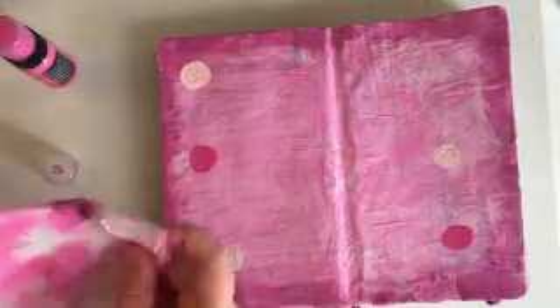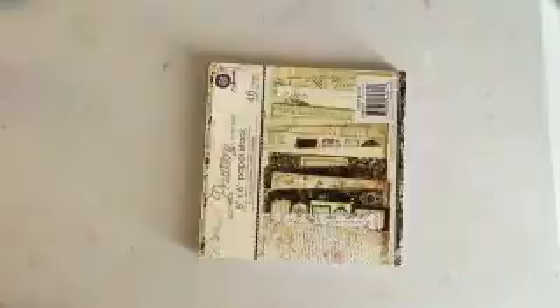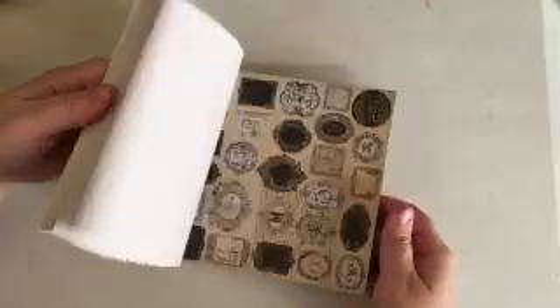I really love this technique of using tissue paper, gesso, and distress paints. I was actually looking into getting some different acrylic paints, but I tried out a couple of different brands and the colors just aren't as vibrant, so I'm still on the lookout.